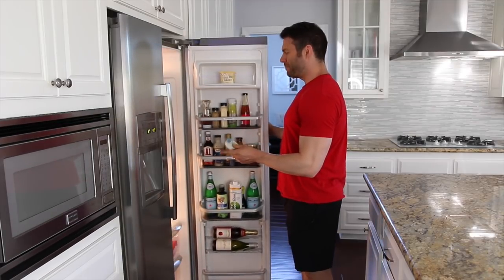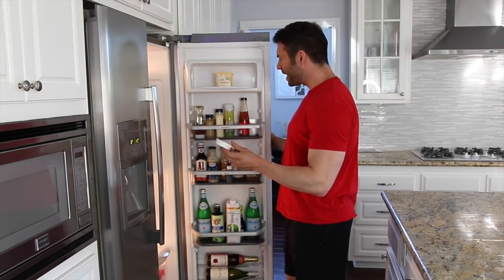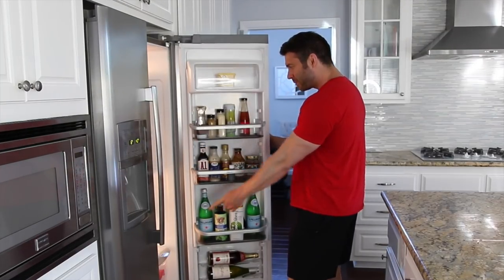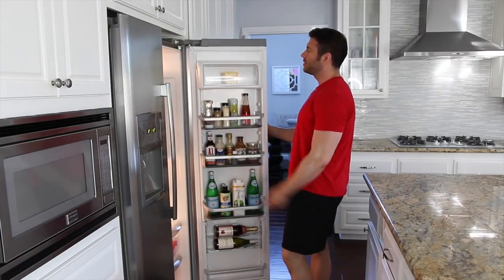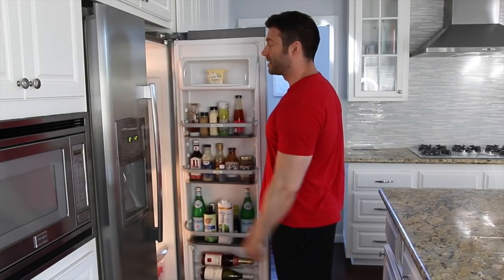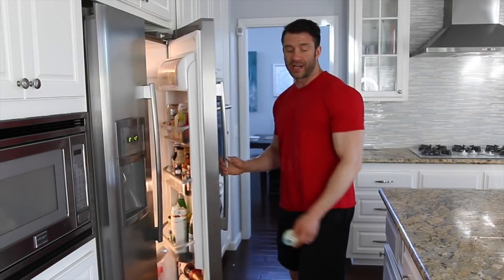[Ryan:] Whoa whoa whoa. Hey babe, where am I supposed to put my ranch? [Narrator:] I got snacks. You can put it in condiments. You got sauces. You can put it in dairy. [Ryan:] How am I going to put it in four places? The whole thing's collapsing like a house of cards. [Narrator:] Try again next time I guess.